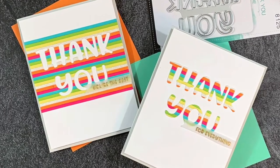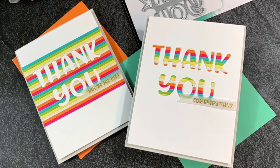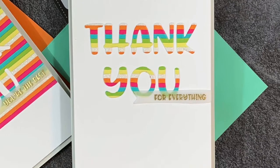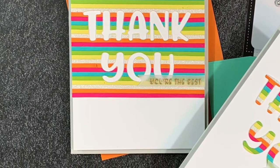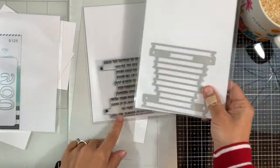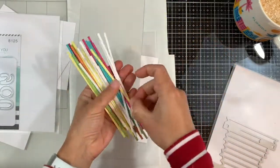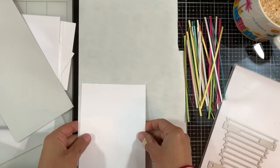Hi everyone, this is Elena Kraus and welcome to another LDRS Creative card video. In this video we're gonna make two cards with one effort using some leftover scraps of cardstock, using the Thank You word die, the Essential Stack, and the Sentiment Stack dies.